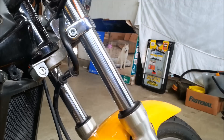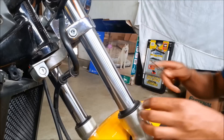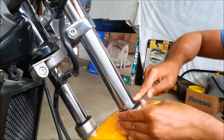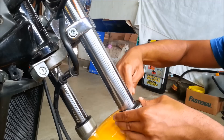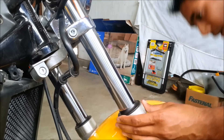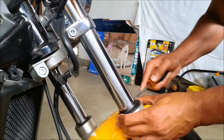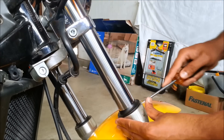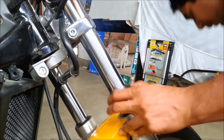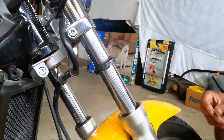Let's get to work. The first thing you're going to do is take off this dust cover right here — it prevents dirt from getting into your seals. We're going to pry this open carefully. On this bike the seals are really clean because the bike doesn't leak any oil, but I'm going to show you how to use this device.